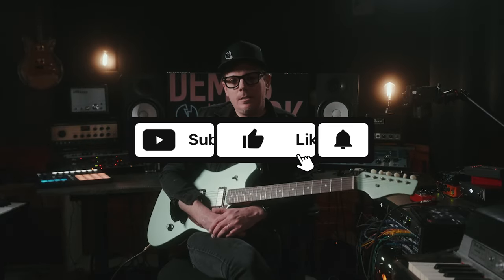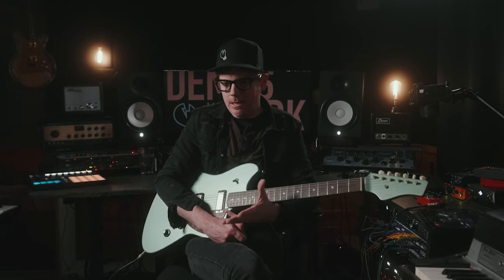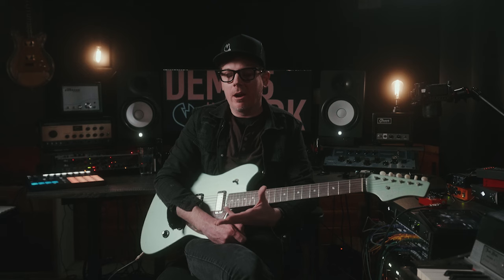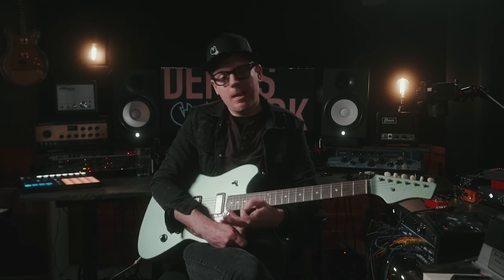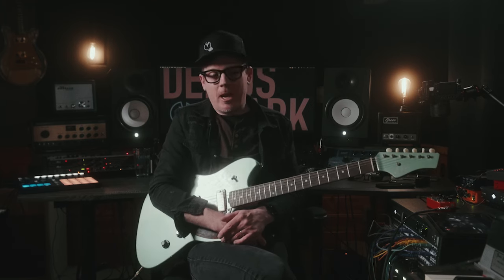Hello, internet friends. I'm Ryan. This is Demos in the Dark. I was recently sent a box of Z-Vex pedals and asked if I could do something with them. Z-Vex is known for their really heavy rock stuff and really out there rock and noise music — none of which I do. So yeah, I was up for the challenge.